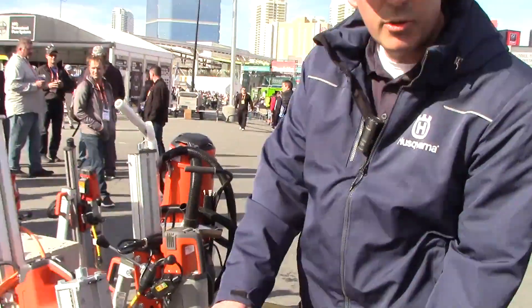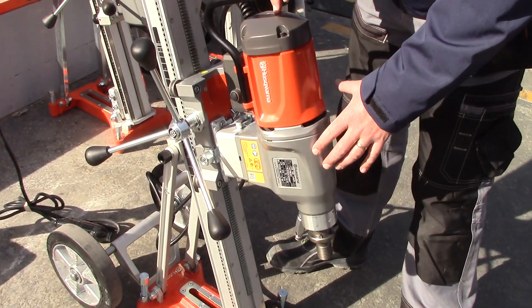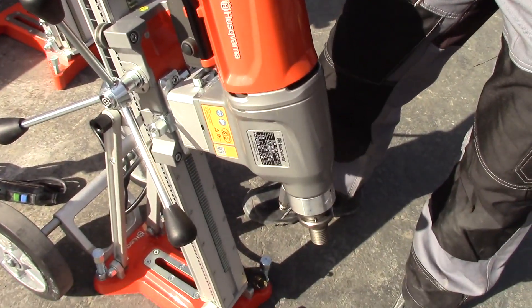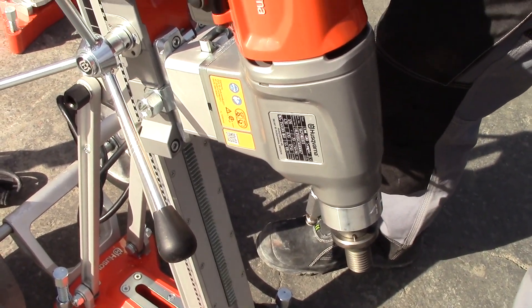So first, this is the new DM400 — brand new drill motor, completely made of metal casing, aluminum casing. And the main reason for this new motor is to have a really durable and robust new drill motor that can meet up to the tough environment that it is used for.